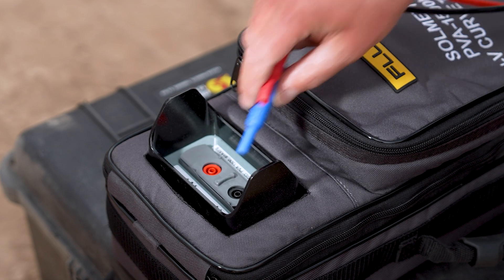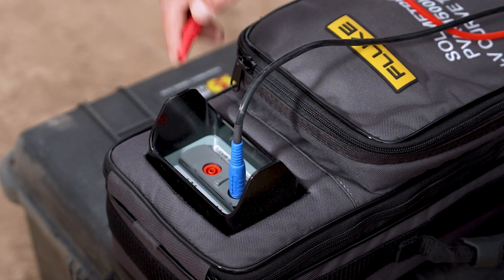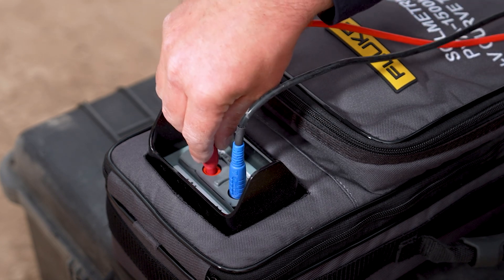The key feature of the Fluxolmetric PVA1500 is its ability to test up to 1500 volts DC. That's a common voltage seen in utility scale projects.